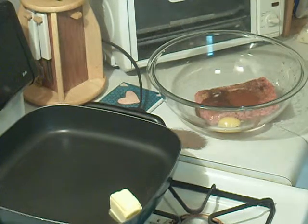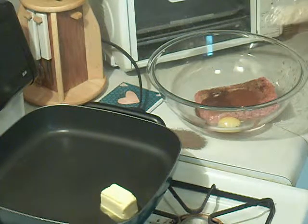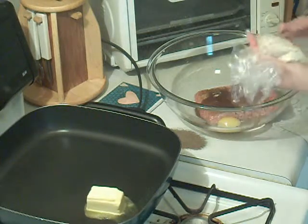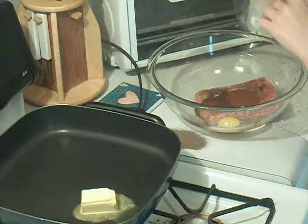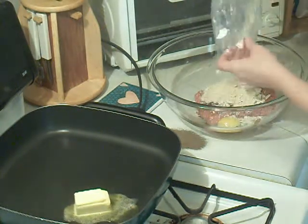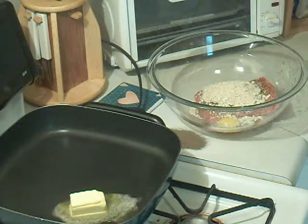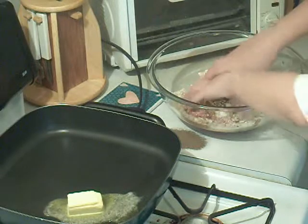For the dry ingredients, instead of using bread crumbs I have saltine crackers. I just put them in a bag and kind of smushed them up — that's a neat way to get bread crumbs. That's about 10 saltine crackers, which will mix with the other ingredients and help hold the meatloaf together. Now I'm just going to get in there and mix it all up.